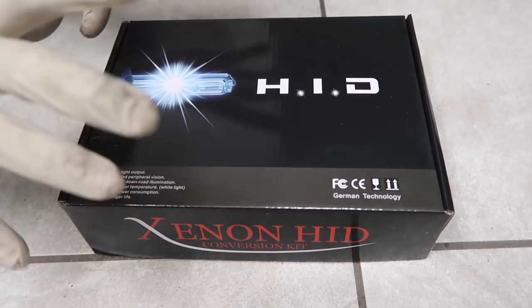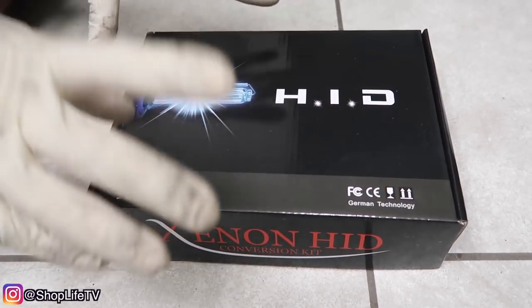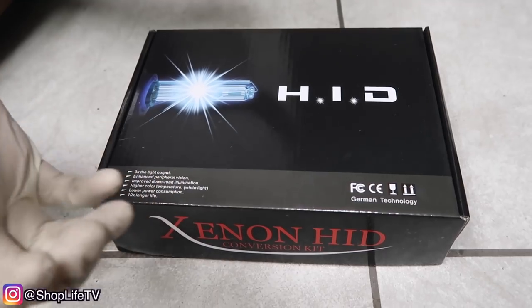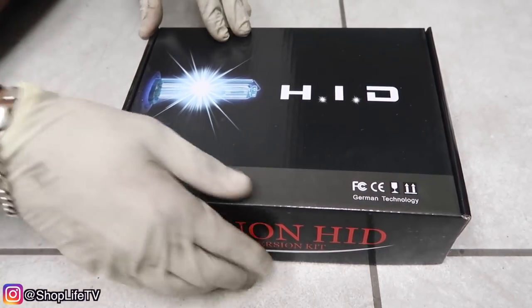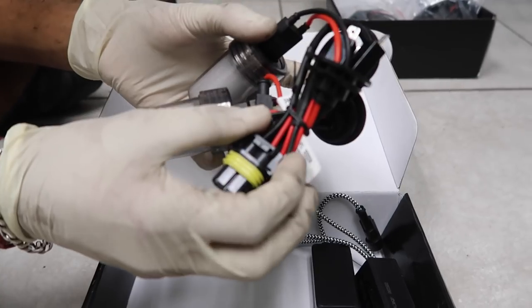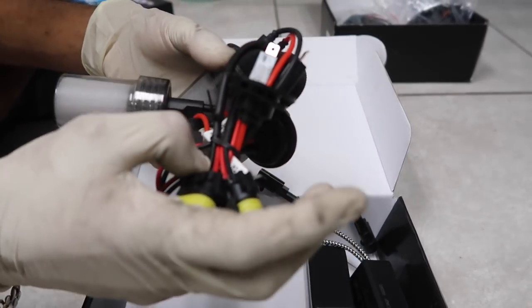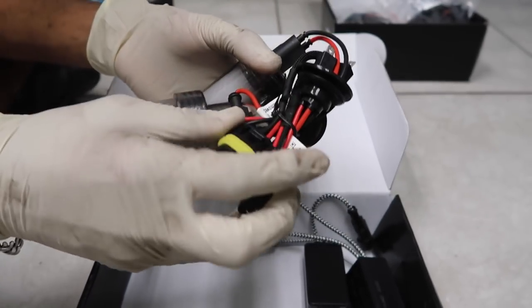Here is the actual HID kit from Autolyzer. I read their reviews and they seem pretty good — it's still one of the cheaper kits, and it comes with the bulbs and the ballast. These are the 5K. You can get the 6K which is a little bluer, but the 5K is supposed to be the closest to OEM, which is 4300K.